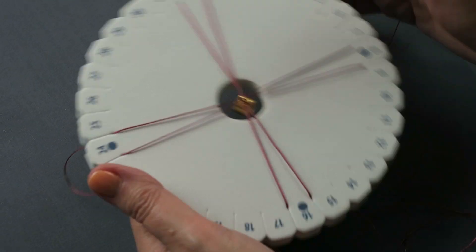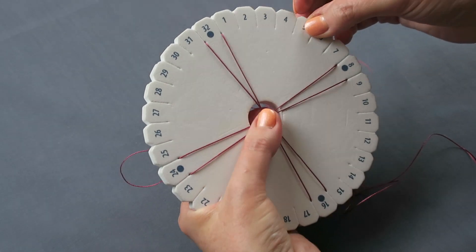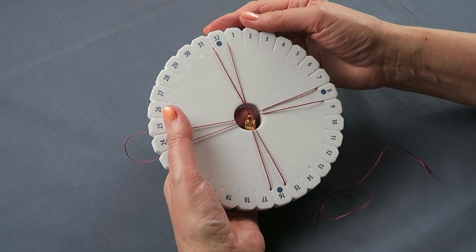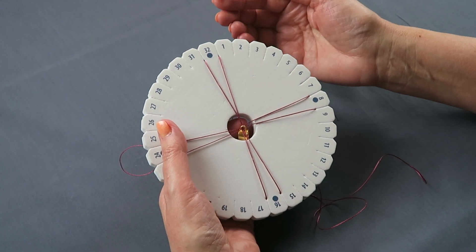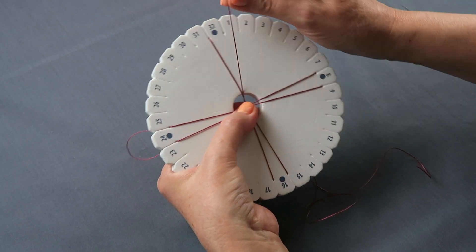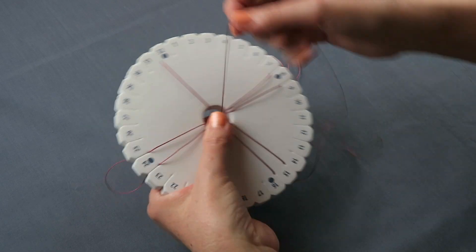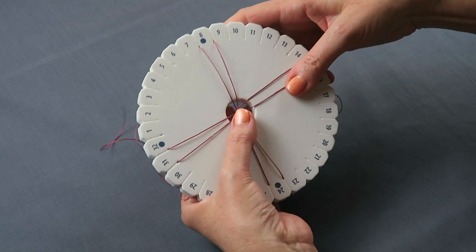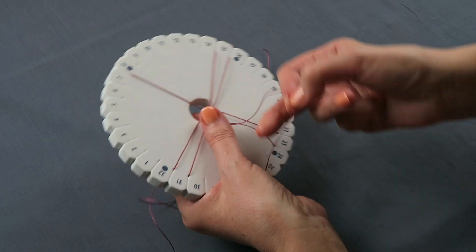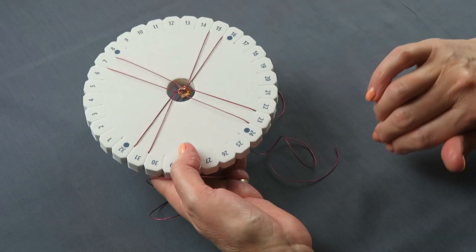Watch out that you don't pull too hard, or again you'll pull the cords through. So you might want to just pinch the cords there. This is quite simply your regular round braid, or Kongo Gumi that you're going to use. You need to do eight moves first of all, without any beads. And that's simply going to be your top, right, down, bottom, left, up, quarter turn. So that's two moves. And then you continue until you've done eight moves.